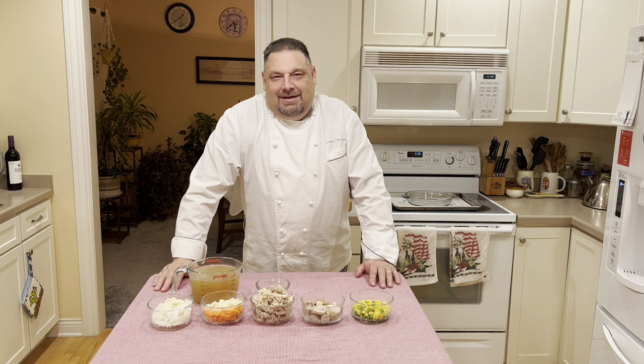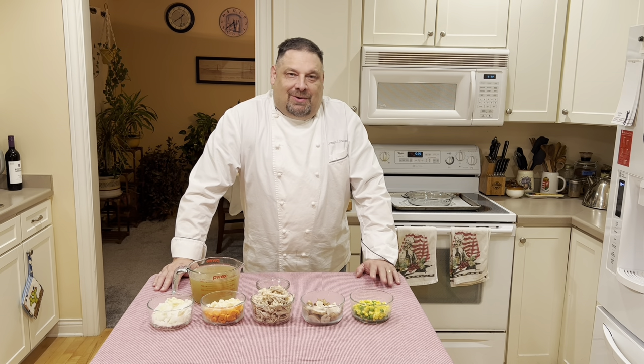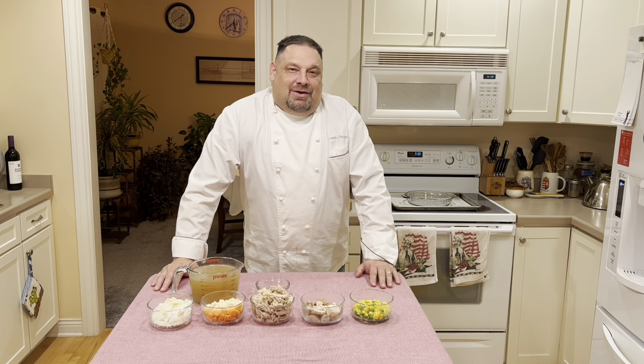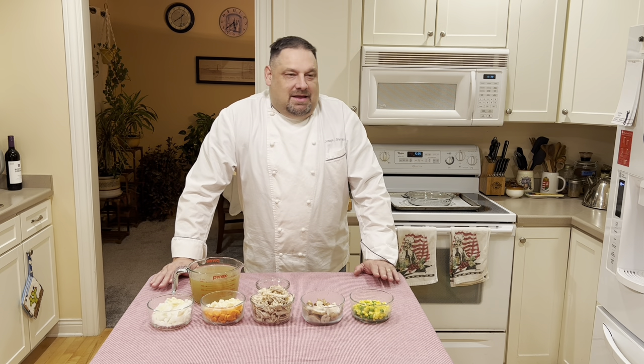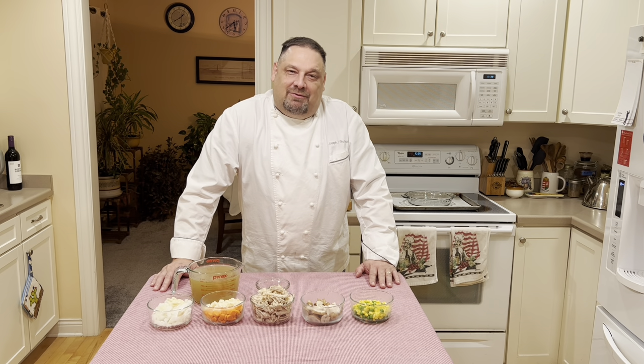Hello, I'm Executive Chef Joseph Schotze and welcome to our kitchen. Today I'd like to share with you my recipe and technique for making just about everybody's favorite comfort food, no matter your age — chicken pot pie. Chicken pot pie is something that can be served on a cold winter's day and even in the hot of summer you'll still enjoy it. So join me now as I show you how I prepare this flavorful, wonderful dish.